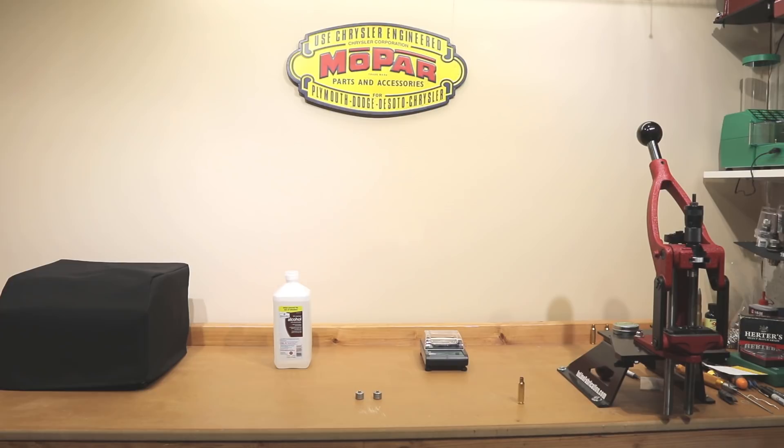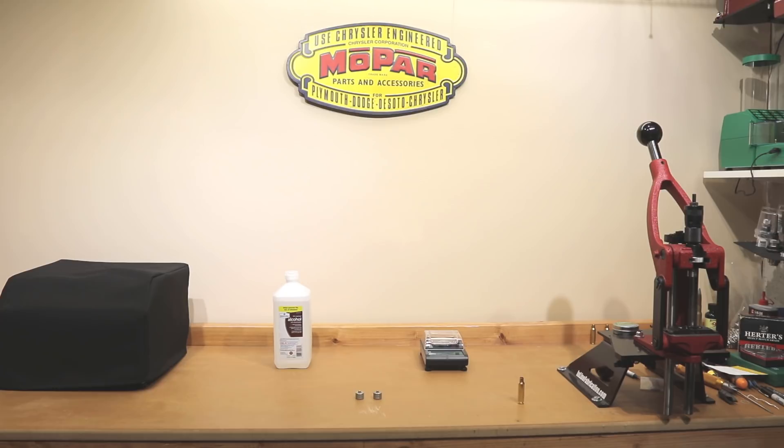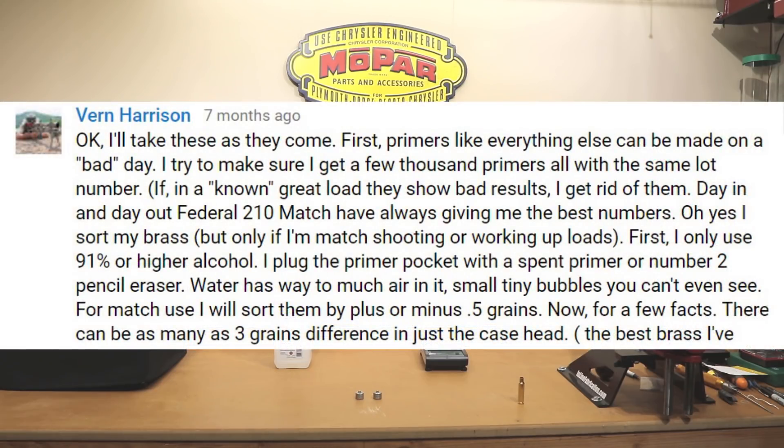One more thing that might have generated some questions if you've stuck around this long: if we're talking about water weighing cases, why in the world is there alcohol on the reloading bench? There's actually a very good reason. When I started out on this channel doing water weighing cases, one of the commenters actually gave me some very good ideas that I would like to share today. I want to give full credit to a Mr. Vern Harrison, who also signs his posts as Flea. Him and I have had some very good interaction in the comments section, and he's been a great asset pointing me in the right direction on some of the things I was having issues with — this being one of them.